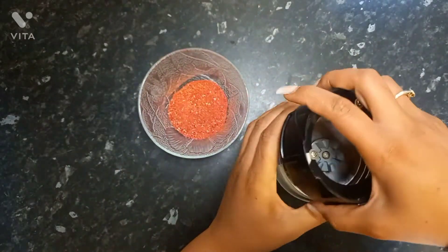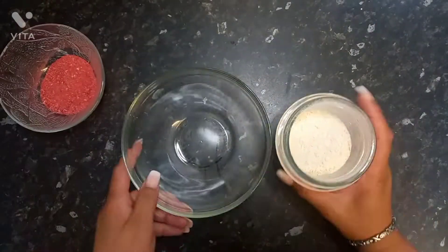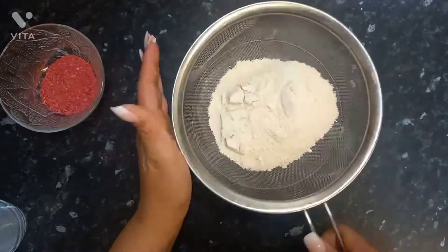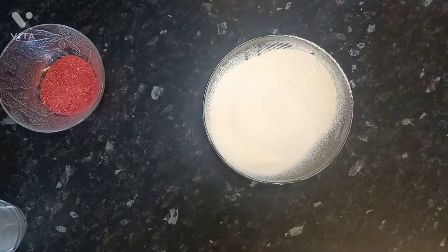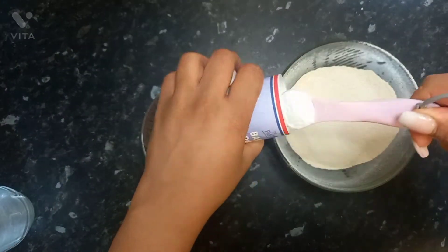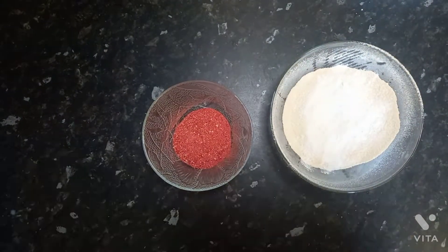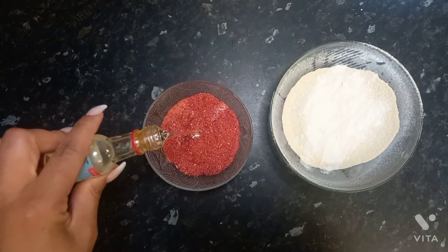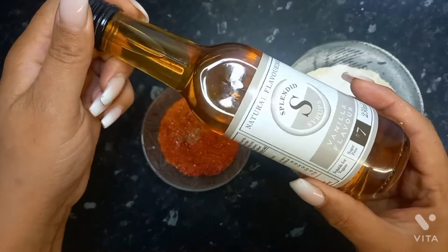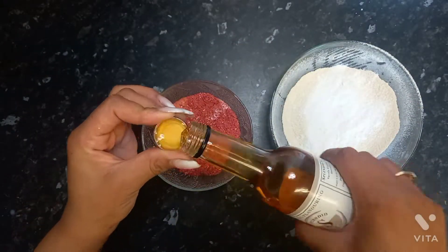I've grabbed some quinoa and blended it — you don't have to, you can just buy some quinoa flour. And that's freeze-dried strawberry powder; you haven't got to use any of that at all. I've put it in because quinoa has a strong grain taste, so I'm trying to calm that down a little bit with the strawberry, but I do like the nutty flavour of quinoa anyway.